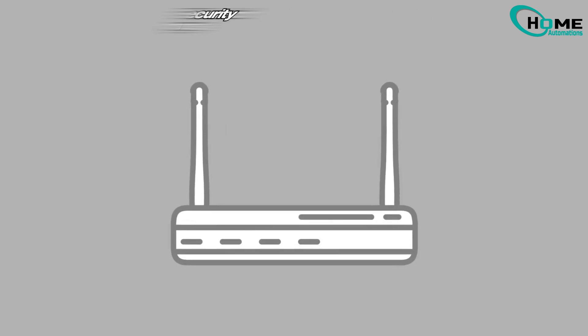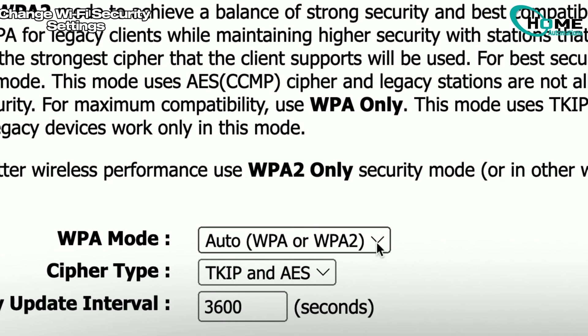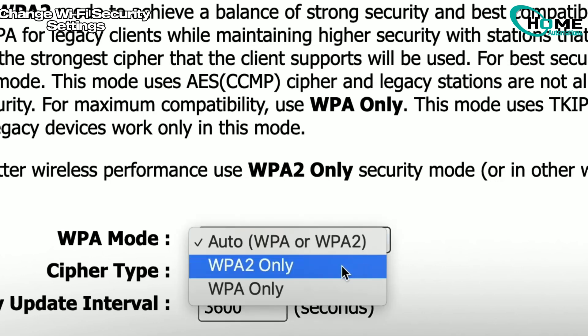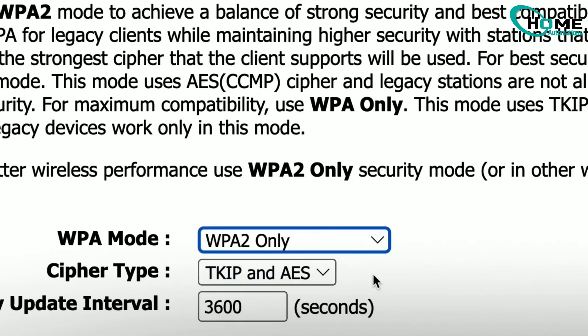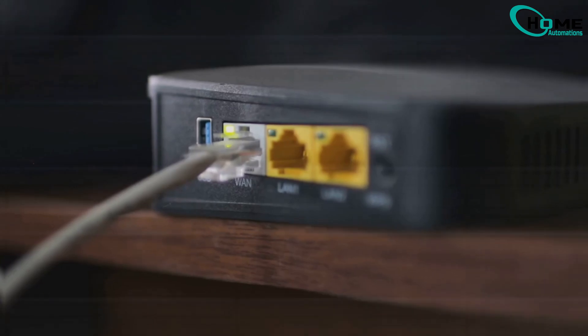Method 5: Change Wi-Fi security settings. Check your router settings and switch to WPA2 AES security mode. Some thermostats don't work with WPA3 or mixed-mode security. Log into your router, select WPA2-only mode, and try connecting again.